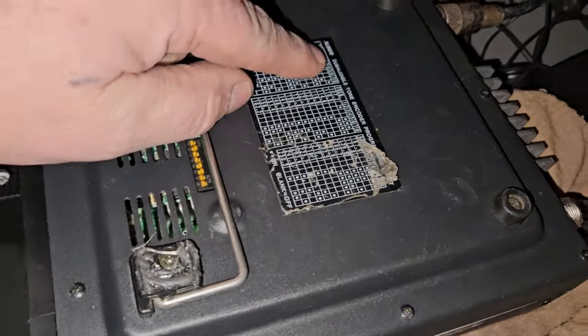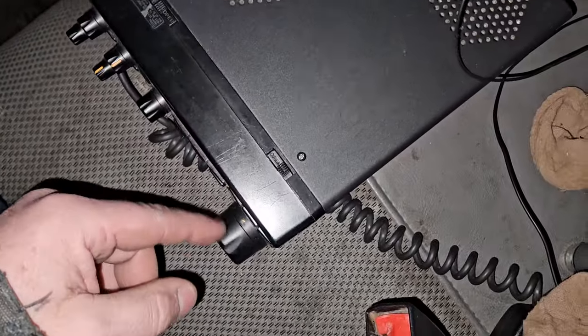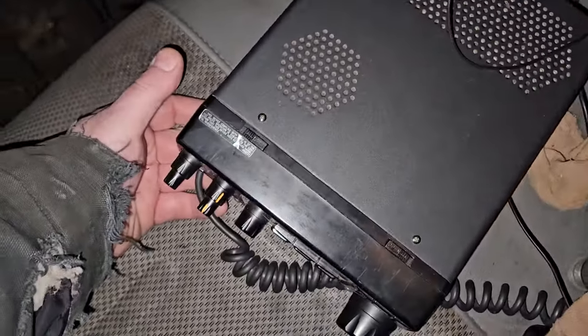This board has a sub audible tone, which is kind of cool. This radio is actually not bad, I like it, but it doesn't have a detachable face, which would be great if it did.